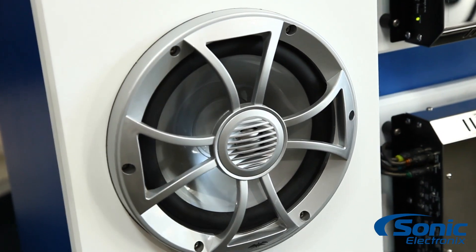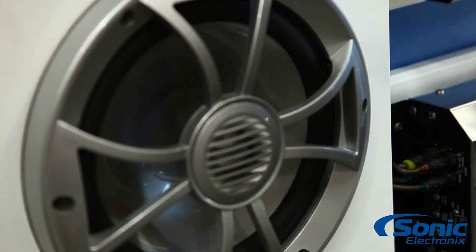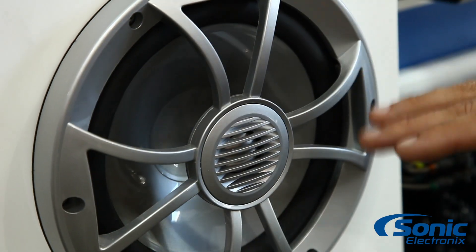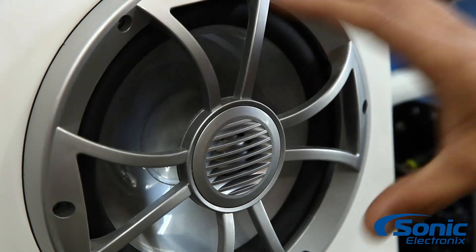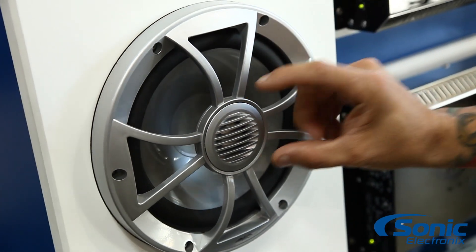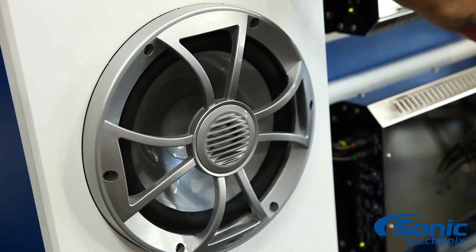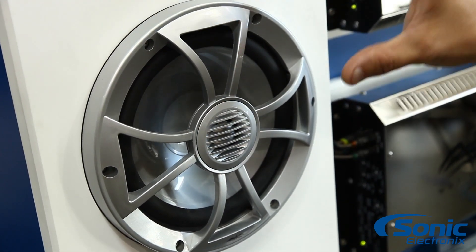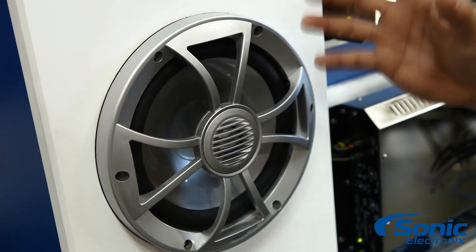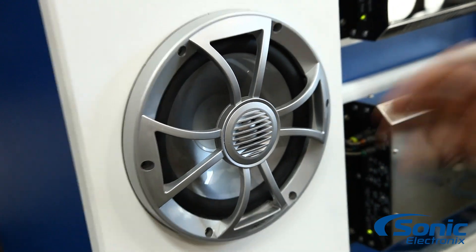Another thing that's a little different from other marine speakers is this speaker is considered a convertible speaker. What that means is this is a coaxial but can also be used in a component application. When you're setting these up, you can remove this tweeter and install the tweeter separate from the mid-bass driver, depending on your installation preference.